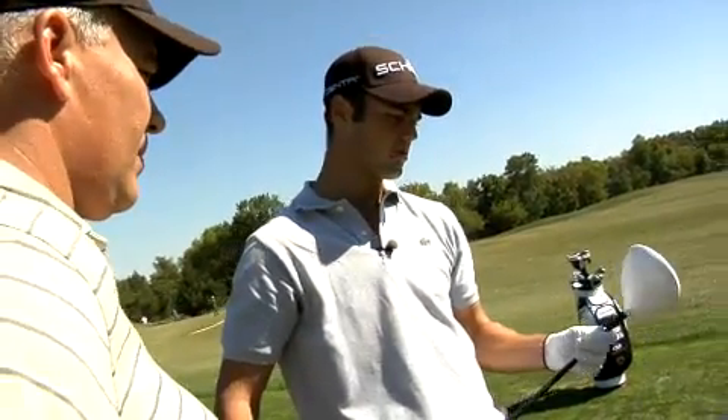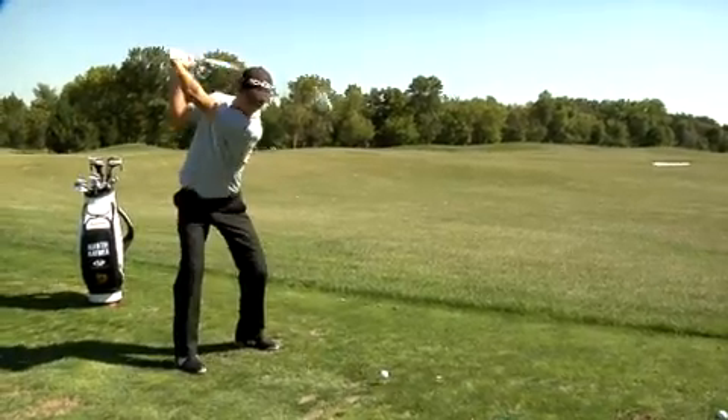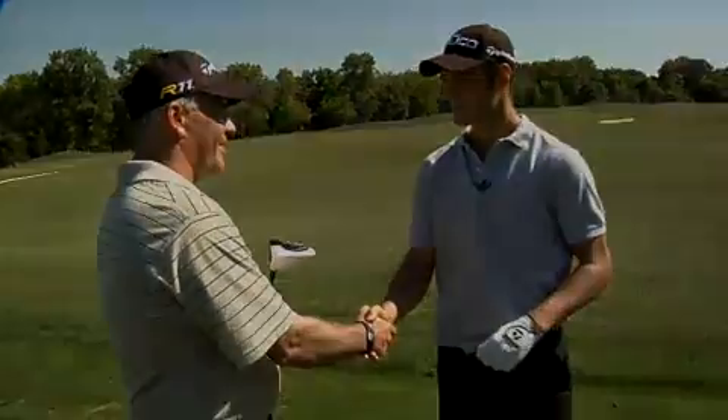This is what I used to have with my old driver too — I wouldn't change it. I'm really excited to play it. Congratulations, Mr. PGA Champion. Thank you very much.